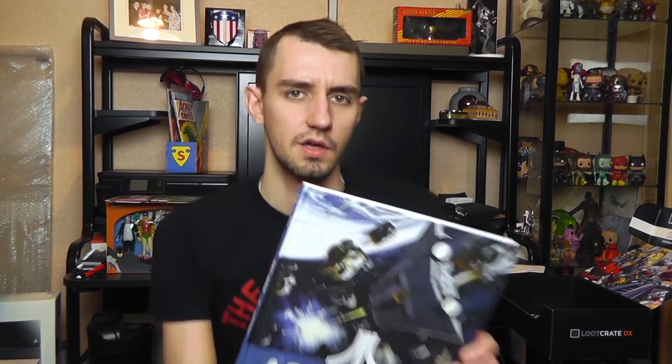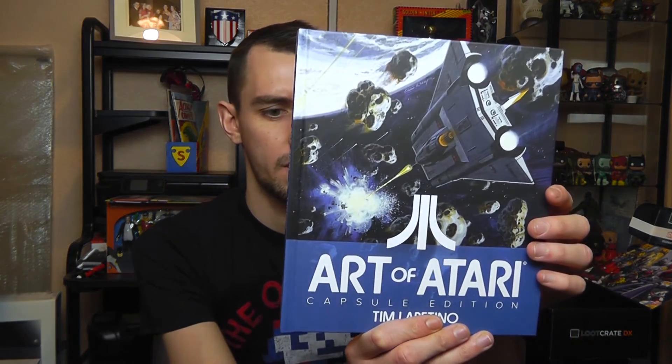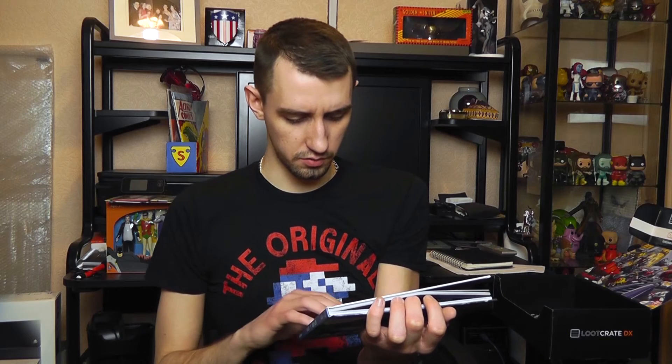Lastly before the t-shirt we've got a book — Art of Atari Capsule Edition, which is a Loot Crate exclusive. I assume it's just an art book with art from Atari games — original art created for Atari's groundbreaking video games. I don't know if there's an ordinary edition and the capsule edition is just the Loot Crate exclusive, but I'll have a look at that.